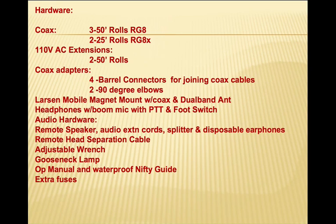The remote head has a separation kit cable and a mounting bracket so we can take the front panel off the radio and put it on top of the go kit case or on an operating desk. We also have an adjustable wrench, a gooseneck lamp for lighting, the operating manual, the waterproof Nifty guide, and extra fuses.